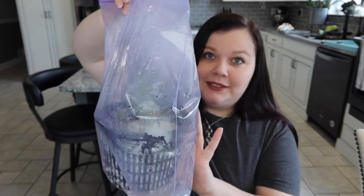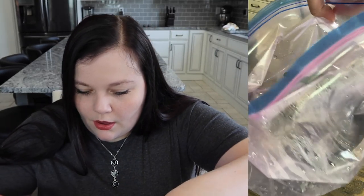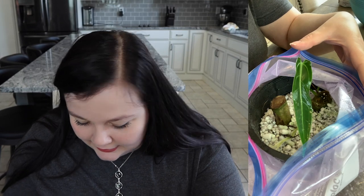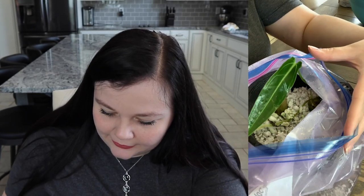It's especially great when the plants are closed off in something like a big Ziploc bag — there's lots of humidity in there. So if we take a look inside this bag, we can see it's just plain perlite with stem cuttings. One of them has already grown me a leaf, which is amazing.